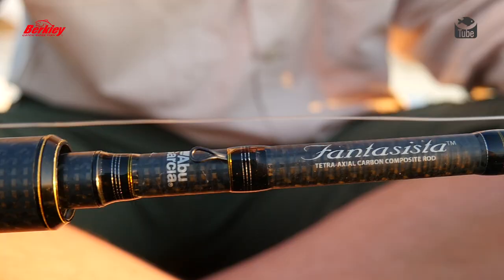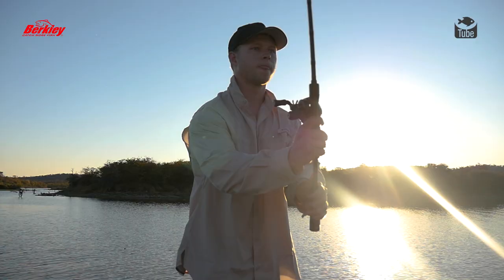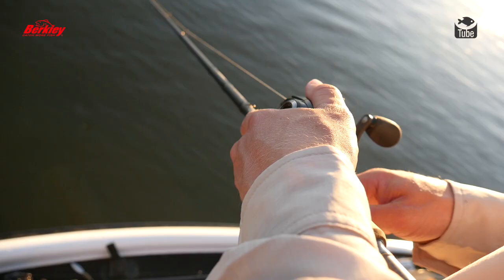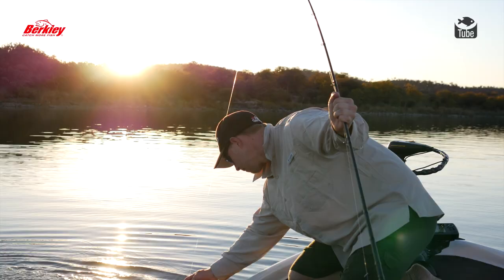The rod I've got it rigged on is an Abu Garcia, seven foot three, medium heavy. I like the longer rod because I am a slightly taller guy — I just seem to get a better angle for pitching. The reel is the Abu Garcia Revo MGX, a high speed reel. That's very important when pitching — you want that higher gear ratio so you can work a lot quicker, but you can slow down when needed. Definitely get yourself a high speed reel for this technique.